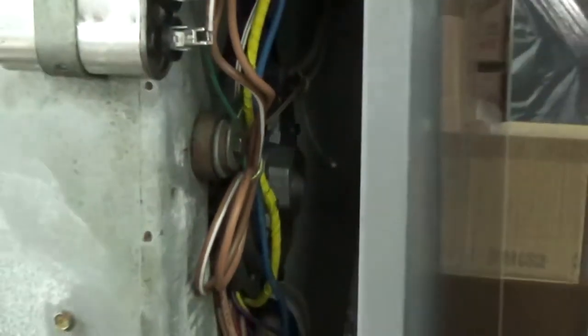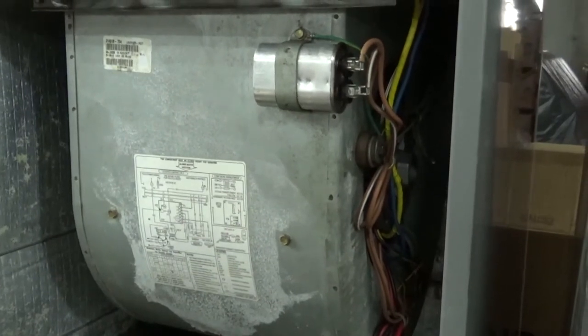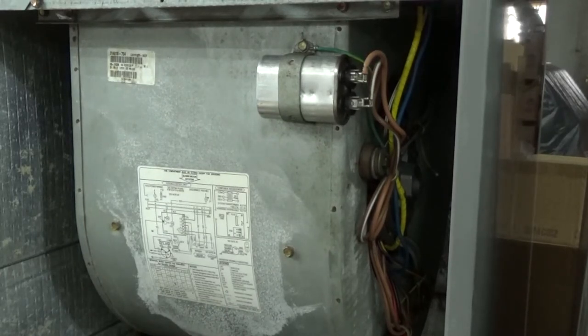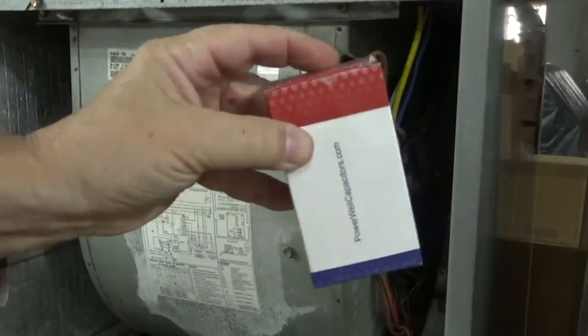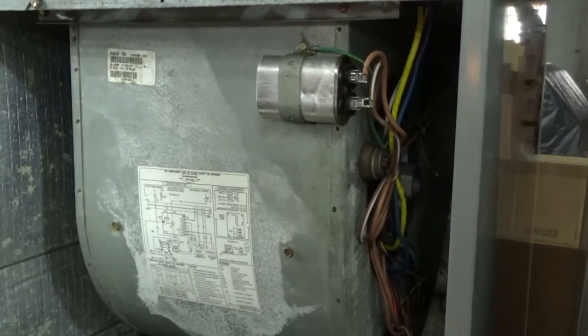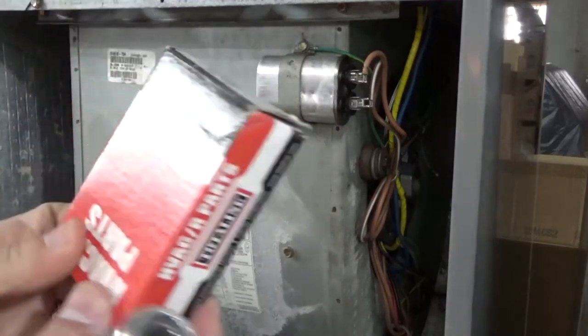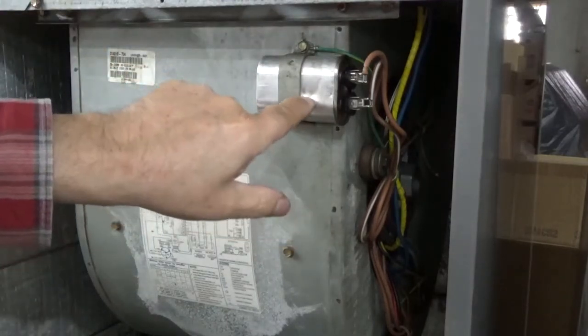The parts are on order. The squirrel cage will be here tomorrow and the motor will probably be here in three or four days. You can expedite these orders and get them overnight, but it's really not that bad — it's springtime so you don't really need to run the heat pump. I also have plenty of capacitors; I may or may not put a new one in. I have two outside ones and two inside ones. I'll look and see — I think one of them's new and one's used, switched out as preventative maintenance.